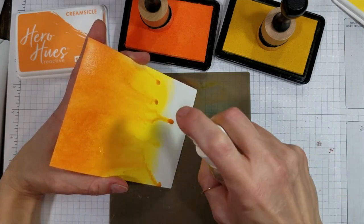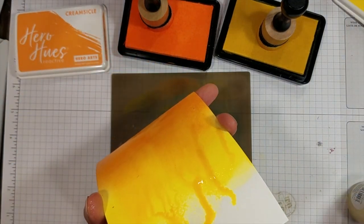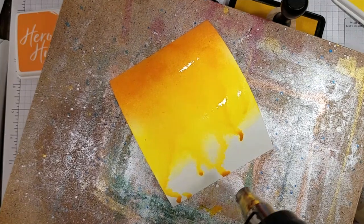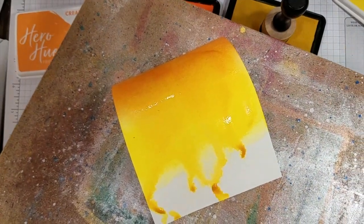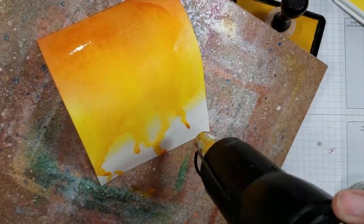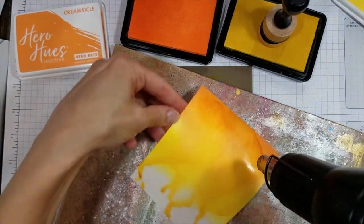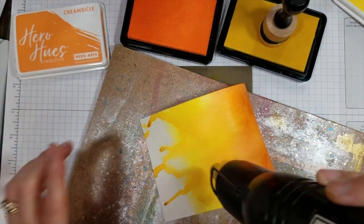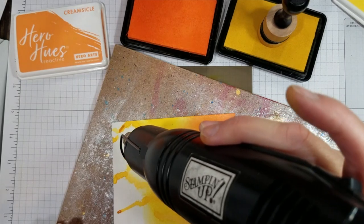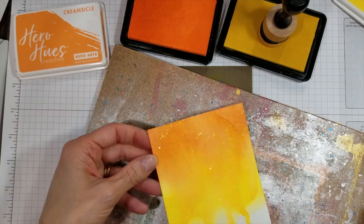This required some encouragement in the form of more spritzing and tapping the bottom edge on my work surface. After I got the result I was looking for, I sped up the drying process with my heat tool and added some spatters of water and dried it again. I tried to preserve as much of the ink on the paper as I could, because I wanted that richness of color to remain. I love how the Lemon Drop and the Creamsicle blended together to create that golden hue — I can't believe how well that worked out.